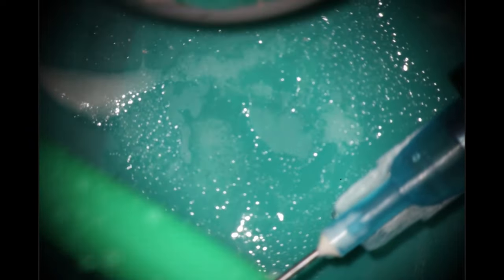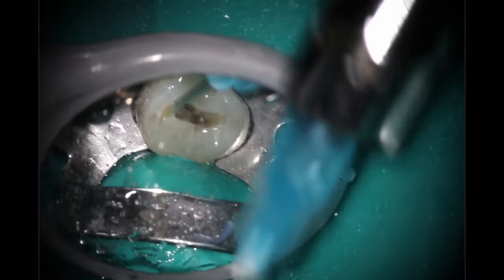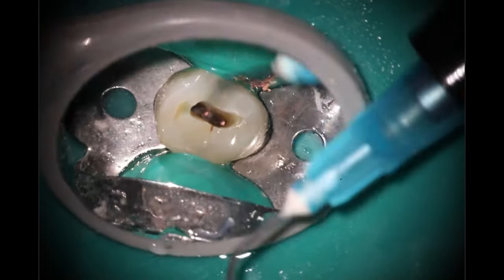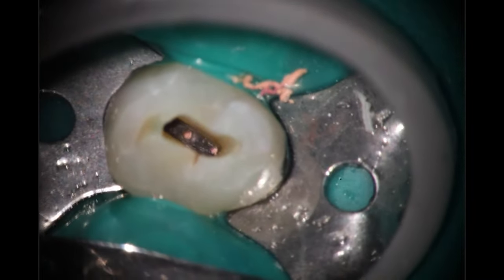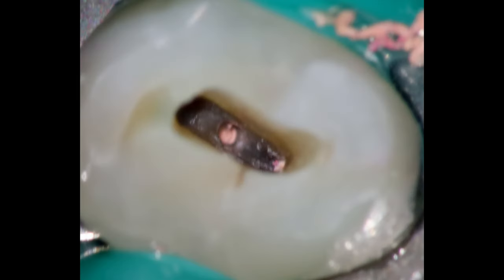I like to take my picture right after the etch because it gives you that really nice matte finish. I've noticed that matteness has actually increased after using the blaster, and it really does create these beautiful photos where everything looks nice and clean with no glare. And you can see — we got both canals looking great.